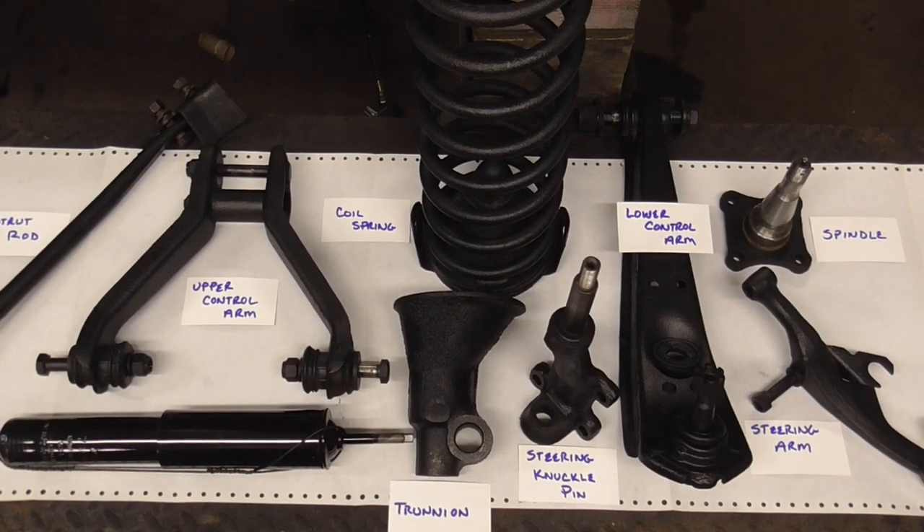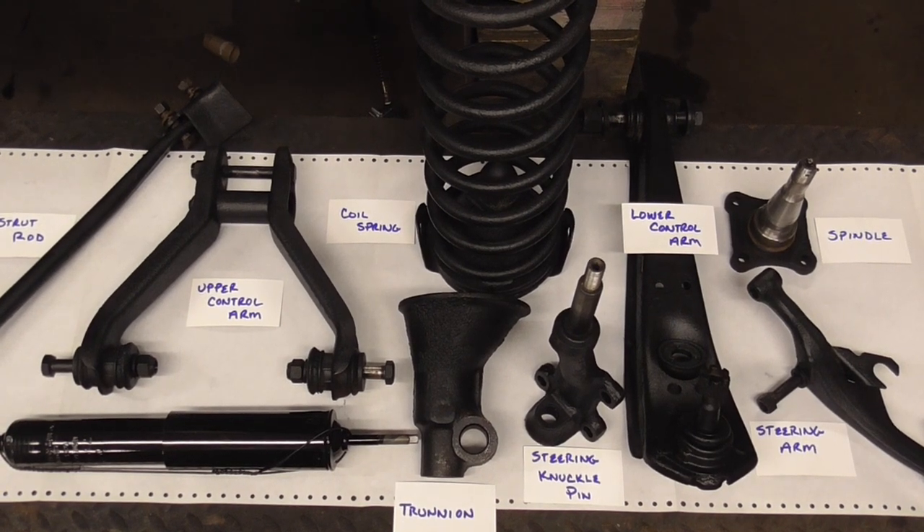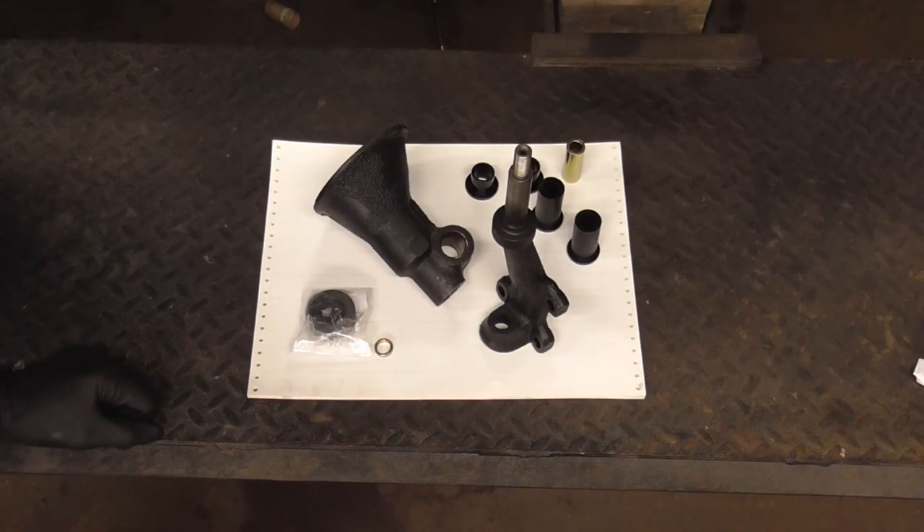Here's a close-up shot of those parts. There's a rebuild kit for the trunnion, so we'll put this together and I'll show you how it works.